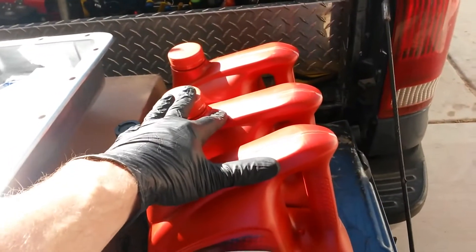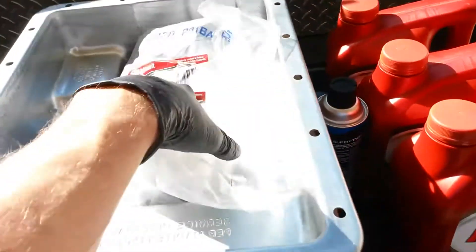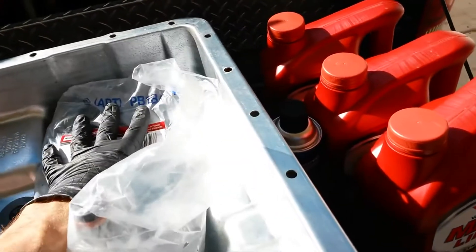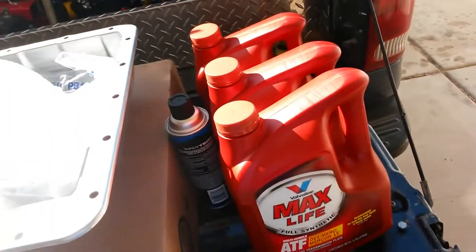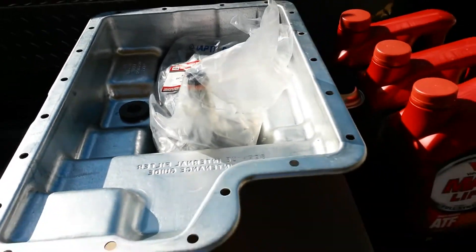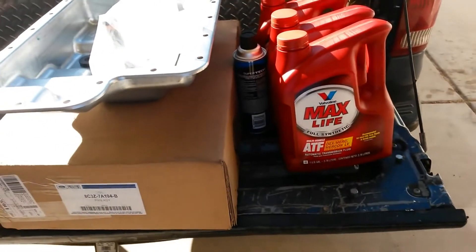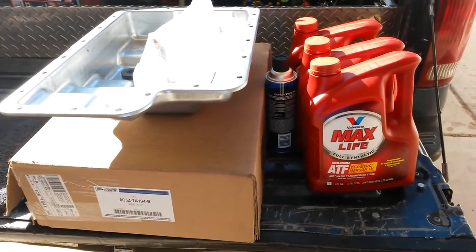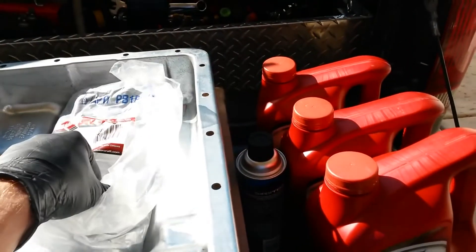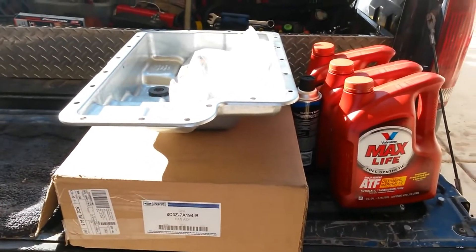At the very least, do a drain and fill with genuine Ford fluid. If you're going to switch over to Max Life, which I have done, you want to upgrade to a better filter first — that way anything the new conditioners stir up in the transmission gets caught. Don't just change fluid and expect everything to run fine. I actually had a transmission die on me for a combination of reasons, one of which was switching over to Max Life without any added filtration — it clogged up my pump and starved my transmission of lubrication and killed it. So if you're going to switch fluid, switch to a better filter too. Let's get into the process of doing the pan swap here.